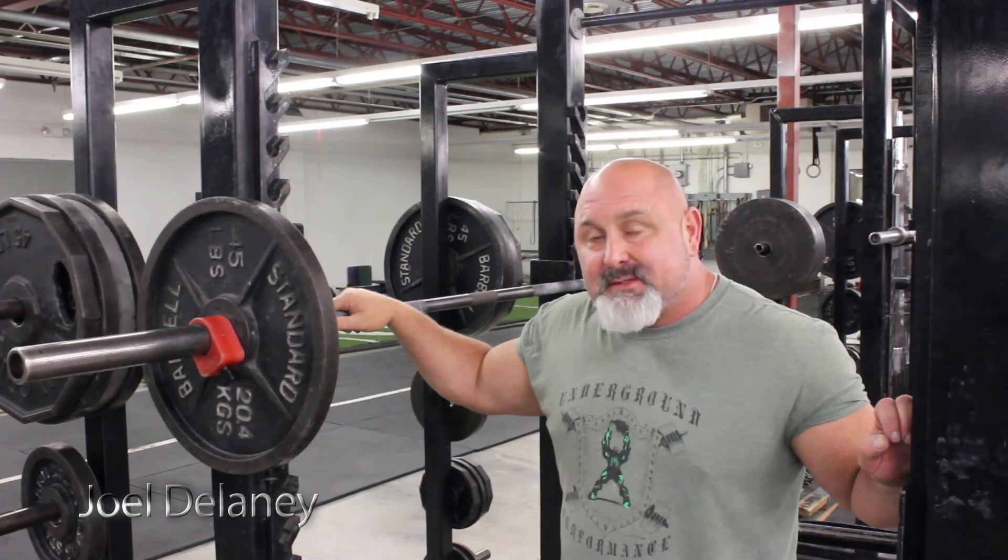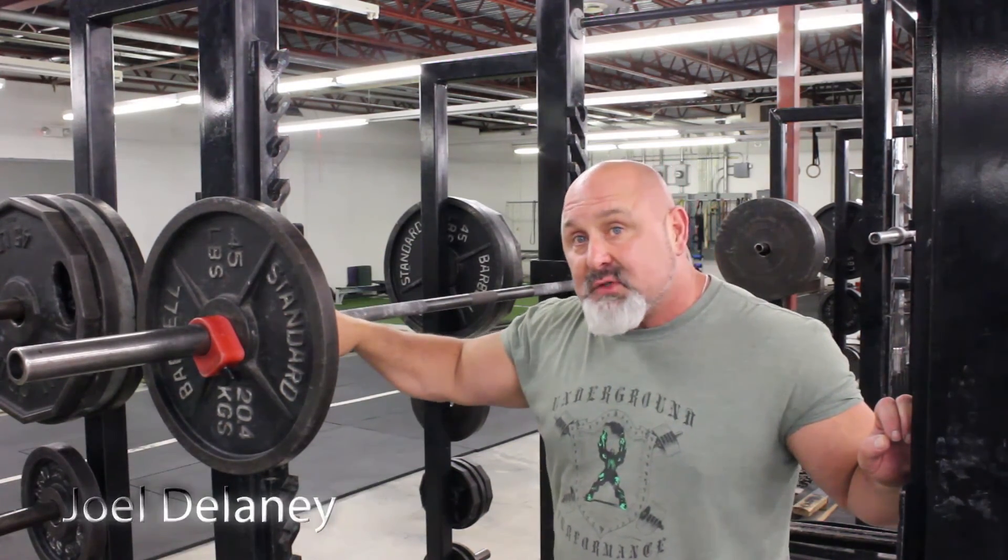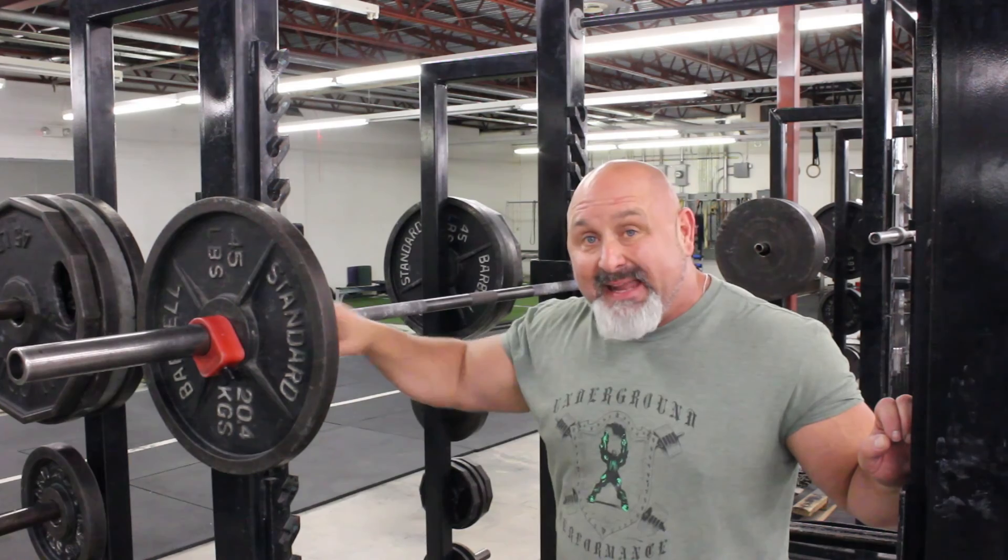This is Joel Delaney with Underground Performance and what we're going to do is cover squats for beginners. This is a beginning fuse for beginners — just things I do, things I see wrong in the gym time to time that drive me nuts.